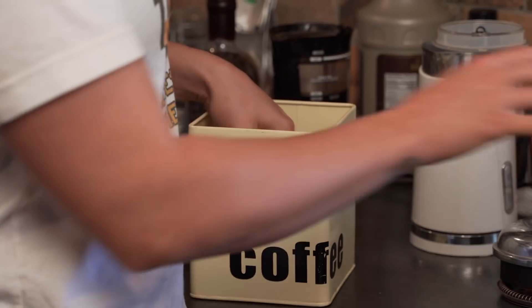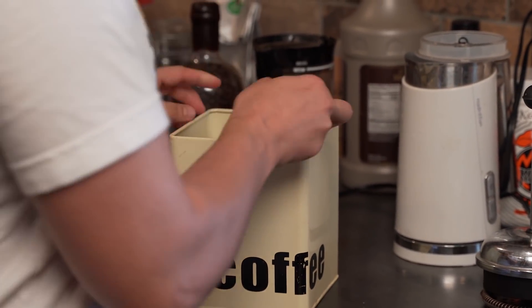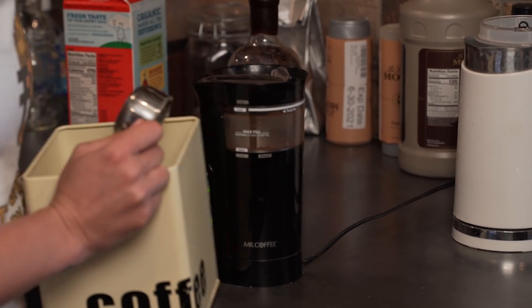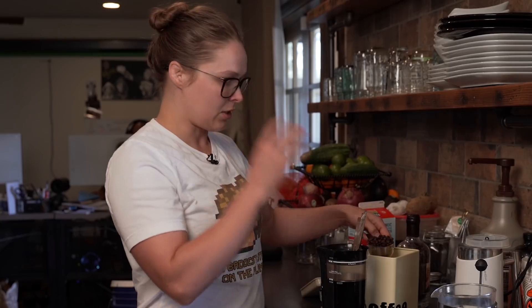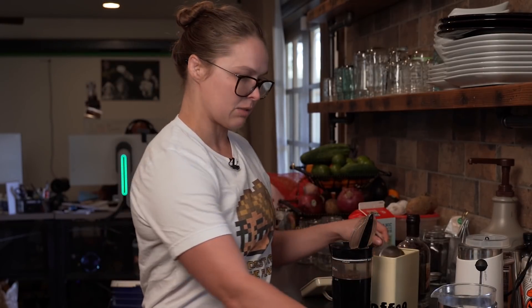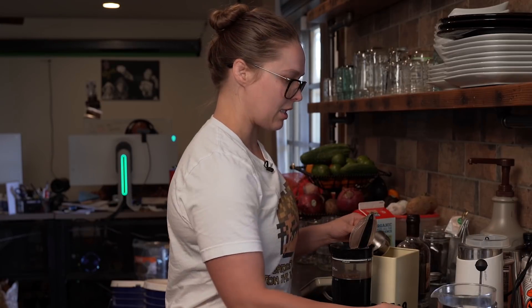So I'm going to grind the beans in my bean grinder. I try to make it like super dark, so I go heavy on the beans. If you want to give it that espresso taste, it's got to be really concentrated.